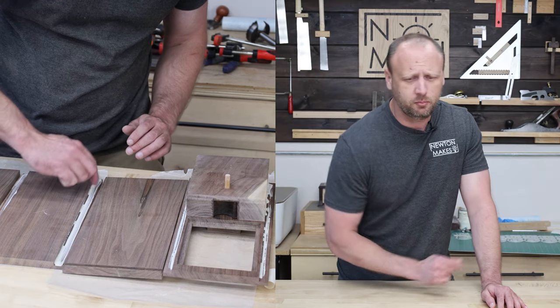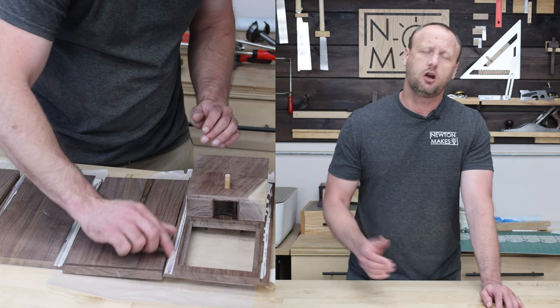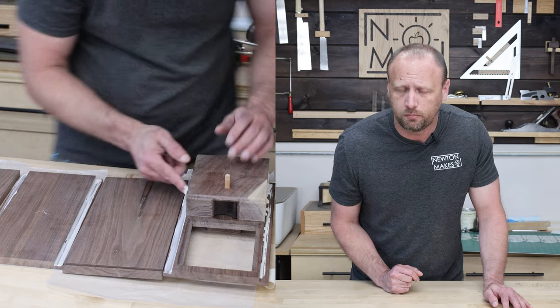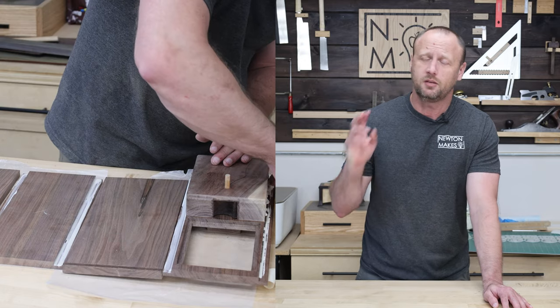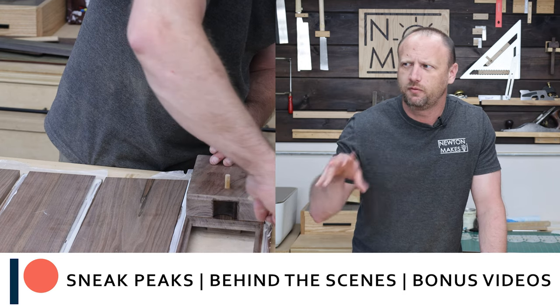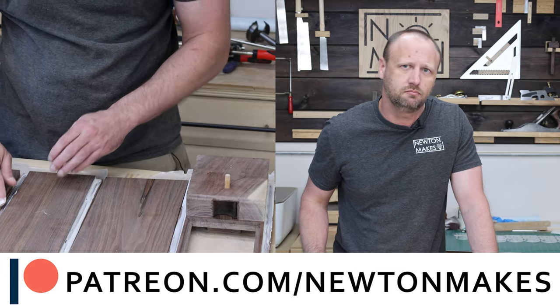I need to give a big thank you to the members of our superhero community over on Patreon. We've got a couple of new members — Carlos Pacheco and Ted Lucero. Thank you so much for all of your support. If you're interested in getting some extra videos, some behind-the-scenes, and knowing what I'm doing in the shop before anyone else, head over to patreon.com/newtonmix and sign up.